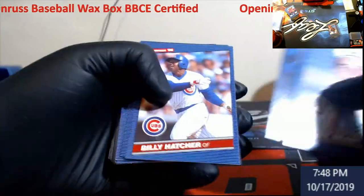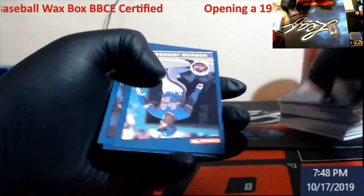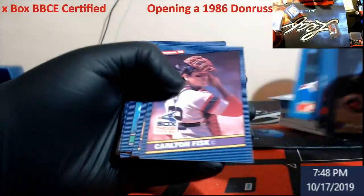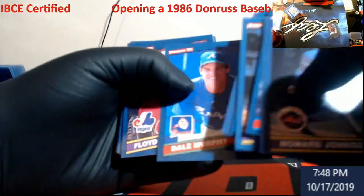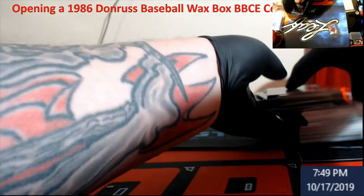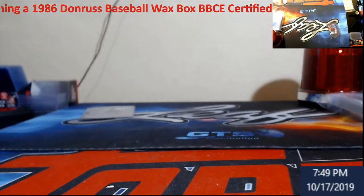I'll do it afterwards if there's any PSA 10-worthy vets or Hall of Famers that I may want to stick in there. Fisk again — that's a double. Dale Murphy. Dirty Nikoro. It's possible — let's see another player rookie, maybe not. But not too bad overall. We did get a Ricky Henderson for my buddy Brian, and got a Nolan Ryan in there.